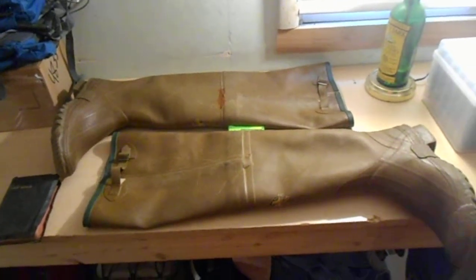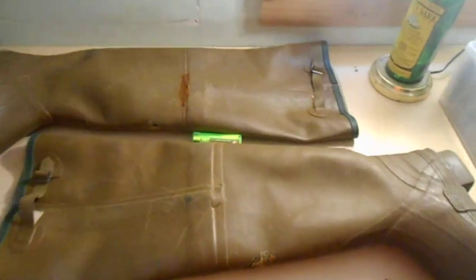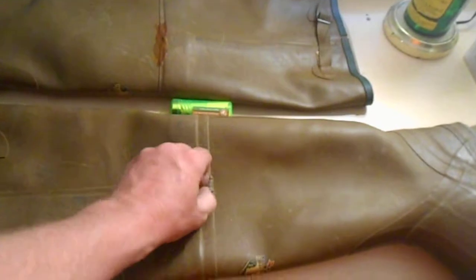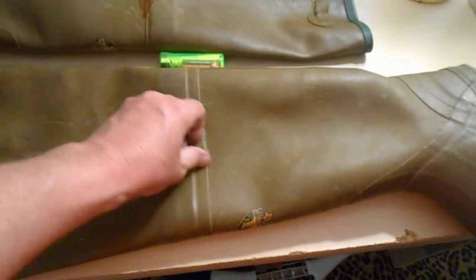Welcome to Team Extreme Michigan. Today I'm going to show you how to repair a set of hip waders. I was out fishing on the Boardman and I got a nice little rip on my hip waders. My leg was getting wet, looked down, big hole in it.